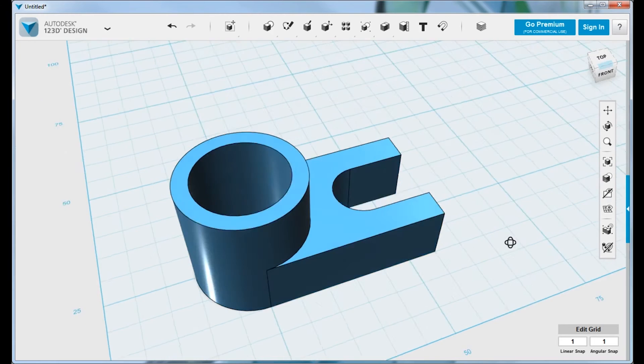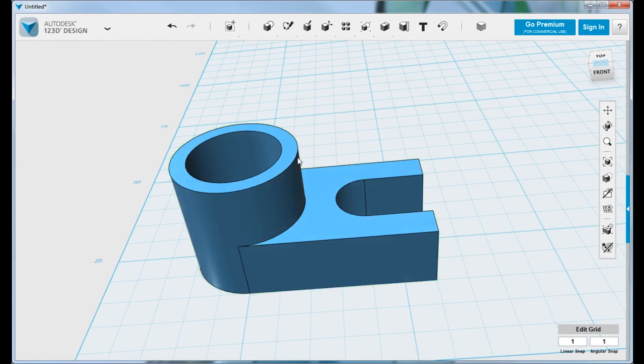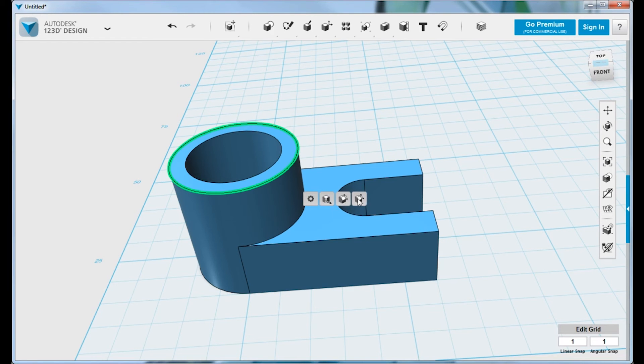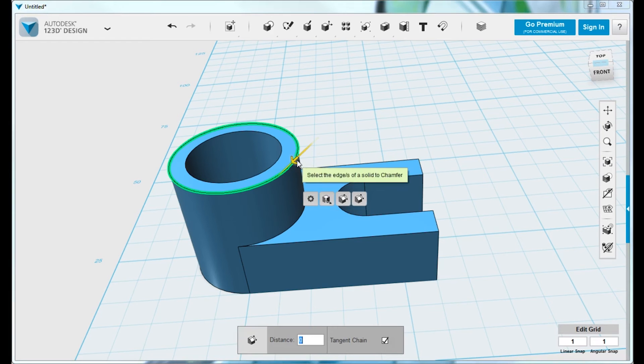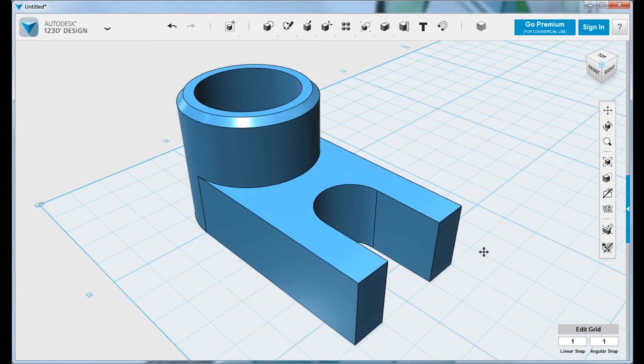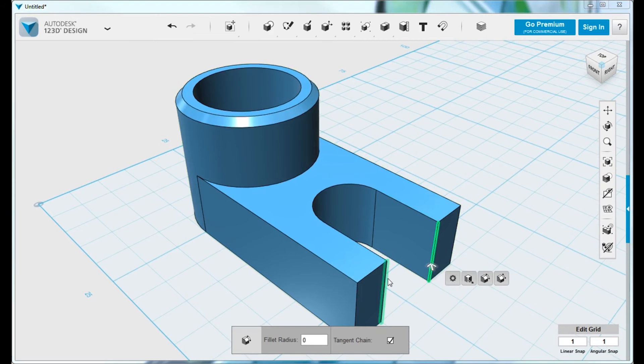We can turn off our sketches and look at some additional features. Within 123D Design, you have the ability to add mechanical features such as a chamfer or a fillet. Here we'll chamfer the top edge of this part so it might mate with another part more easily. If we rotate to the other side, we can use the heads-up display to select an edge and this time add a fillet rather than a chamfer.